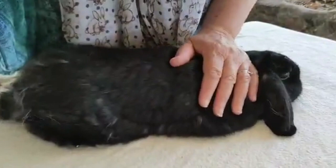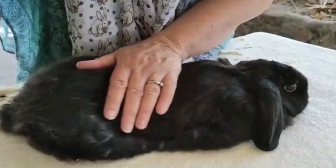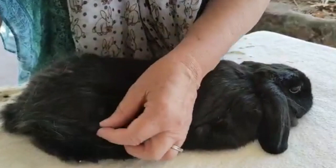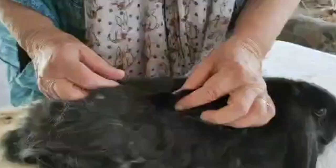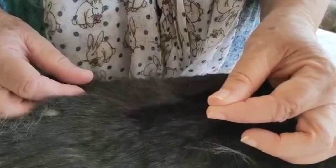We're going to show on this video how to remove dead fur from a little black mini lop called Barack O'Bunny. She has quite a lot of dead fur — you can see it all there. If I just pull gently like that, you can see the dead fur come out.